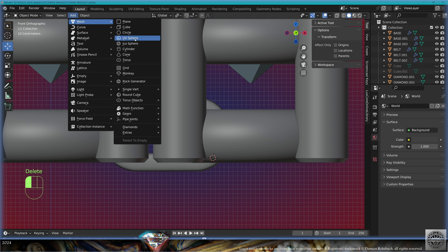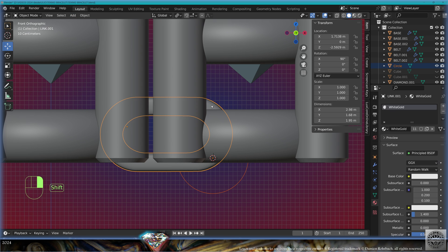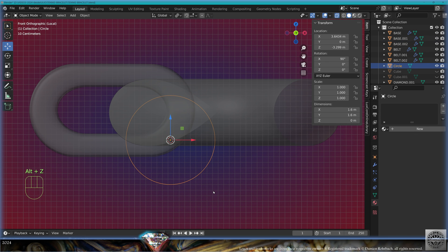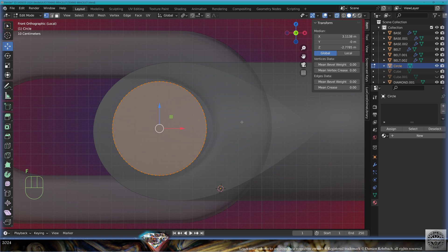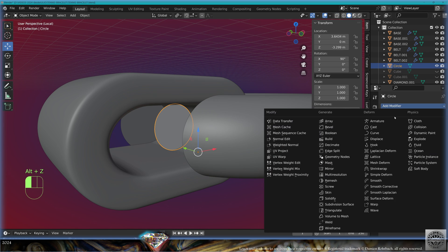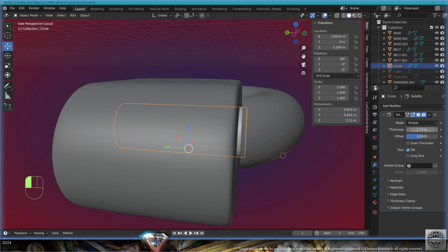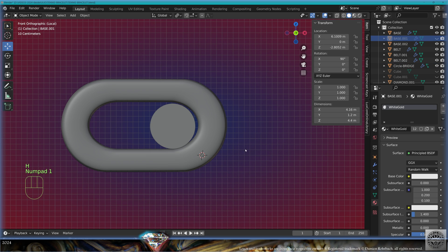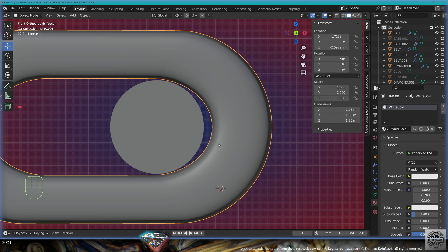Now we need a bridge to connect the links. Front view, add mesh circle to the view, zero on the Y-axis. Select the link and the base in local view, select the circle, X-rays, go to edit mode, scale and adapt the position to the link, close with F. Exit edit mode, add modifier solidify offset 0, tweak the thickness, material white gold, shade auto smooth. Call this 'circle bridge'.